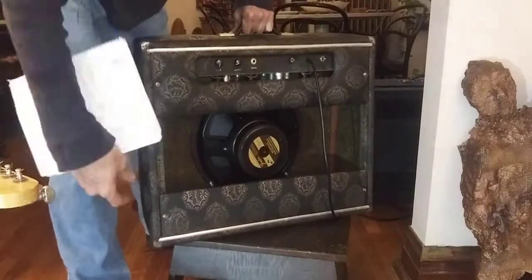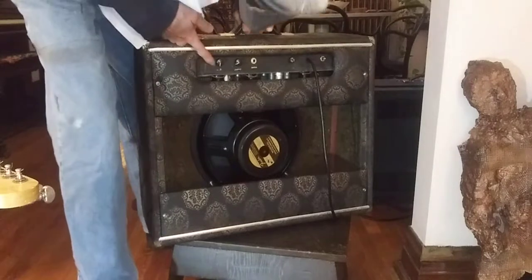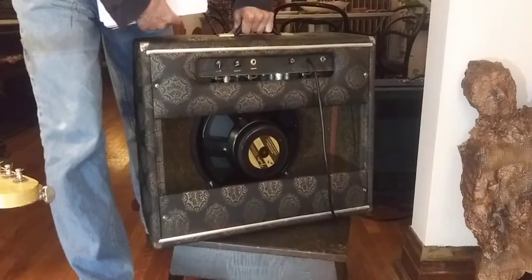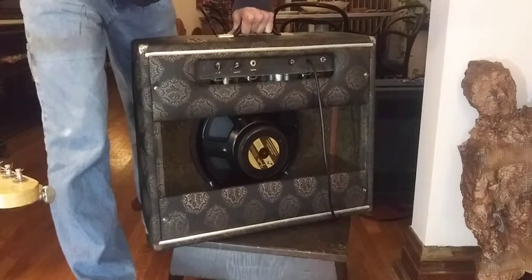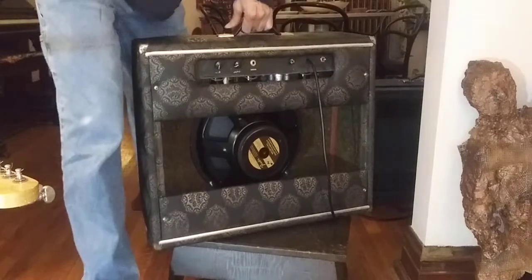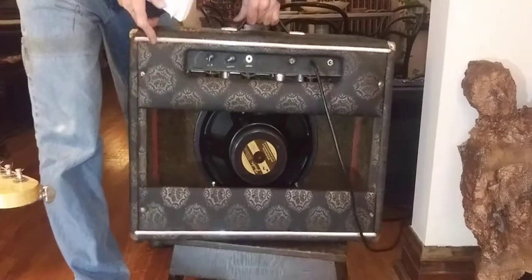When I got it, it didn't have the speaker. I put a — this is a 5-inch speaker, it's a Fender eminent speaker in there. Two 6V6's, three 12AX7's, and a 6CA8. And a 5U4 rectifier.